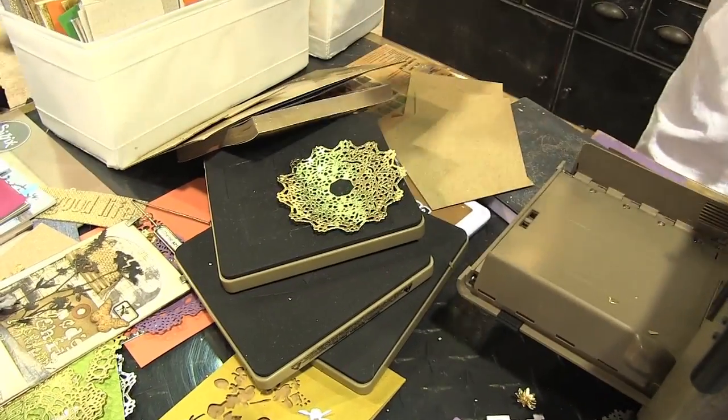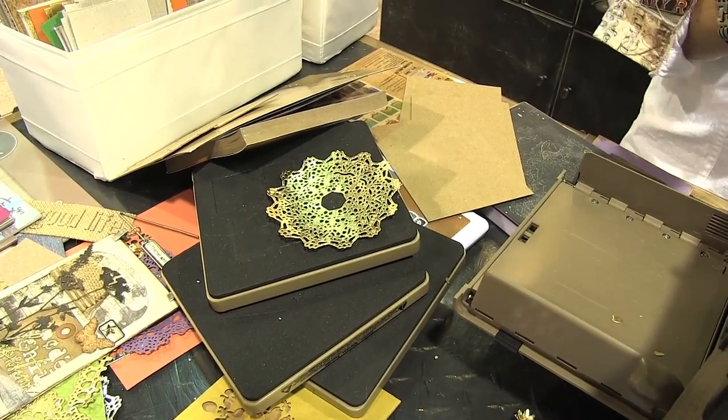I use this trick often even with a detail die. Maybe you're cutting a doily or something and you've used it all the time, but for whatever reason one little spot isn't cutting. Just put that piece of cardstock under there and it's done.